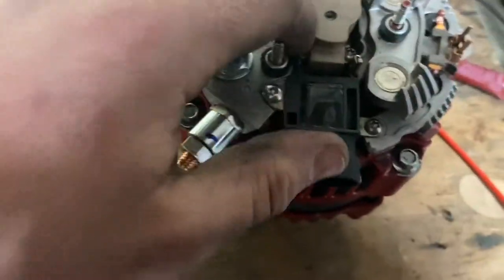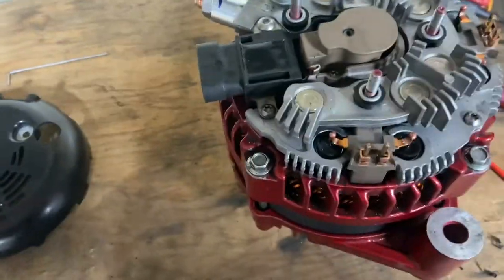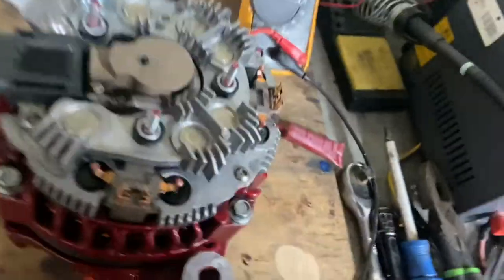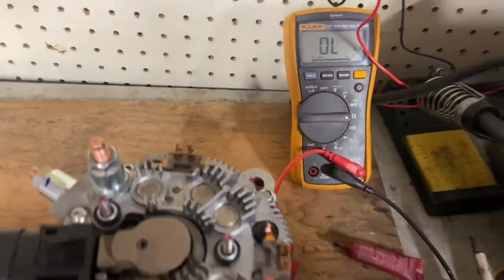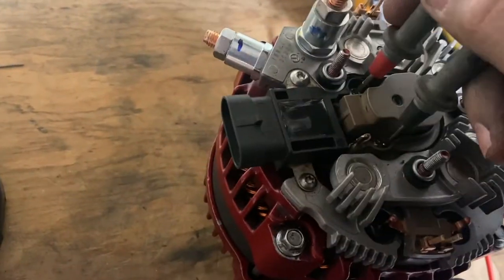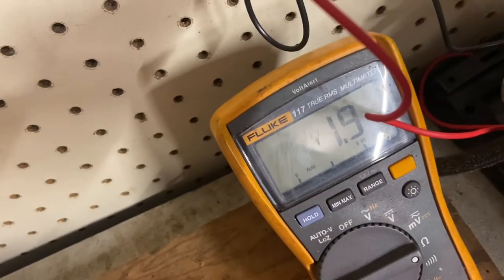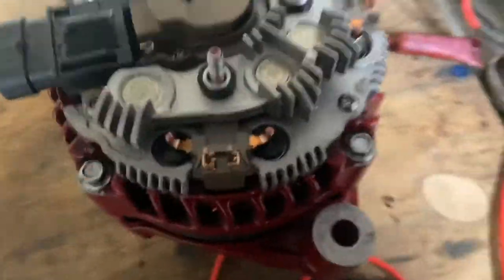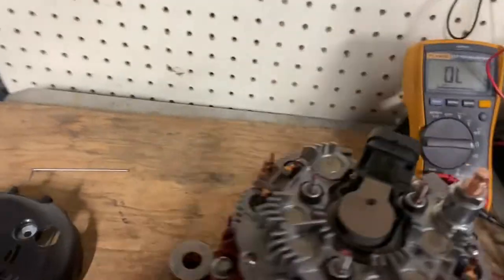I went ahead and found the screws that go in here — I had boxed them up with some other stuff while moving things around. So everything's bolted up. After I get the brushes in, I always want to set my meter to ohms and read across the rotor through those two screws. I'm reading 1.8 — that's a 1.8-ohm rotor, so everything's correct. If you don't have a good connection here, your field won't energize properly and you won't be putting the right amount out of the alternator. It's very critical that's set up right.